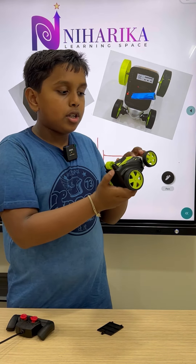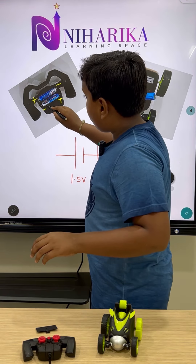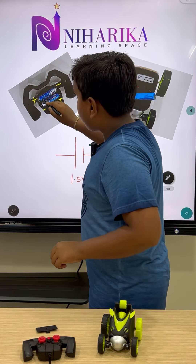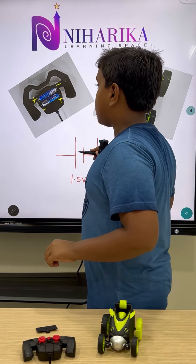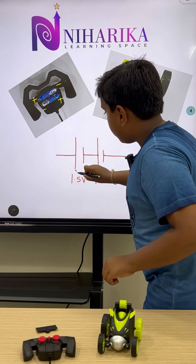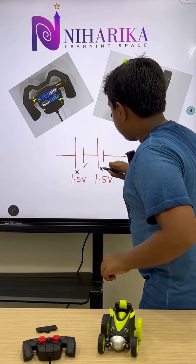Let us consider the first cell — the positive is connected to the negative. For the second cell, you should not connect it as it is; you have to connect it the other way. The negative of the first cell should be connected to the positive of the second cell. This forms a series connection. In the diagram, the longer line is positive and the shorter one is negative.